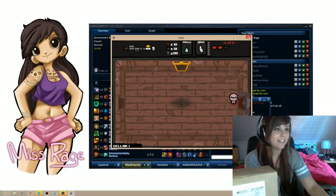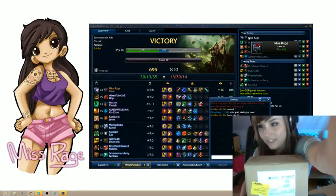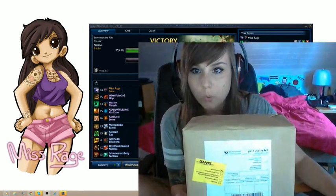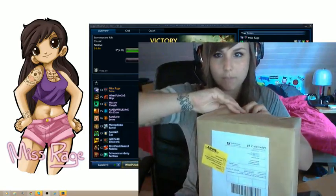Postman was here! Go away, Isaac. I don't need you anymore. I'm gonna do the unboxing of my new headset. I'm gonna make this a little bit bigger so you guys can see what I'm doing.